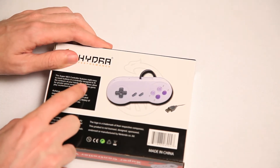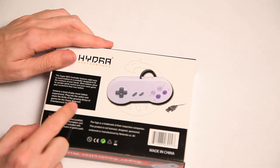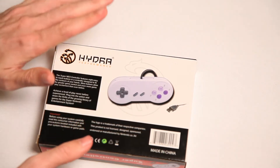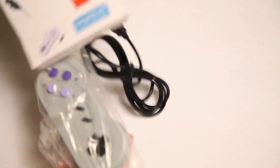The box says: 'Super Nintendo controller features eight easy-to-reach buttons in a controller design.' Eight — oh, they mean these two. Nobody uses those. 'Achieve a level of play never before experienced.' Never before — and never again. Made in China, so you know you can lick it and get poisoning. Hooray! Let's get at it, let's have some retro goodness.